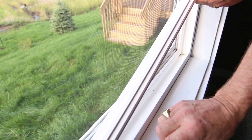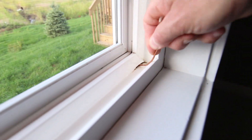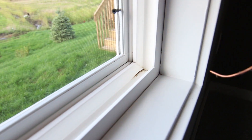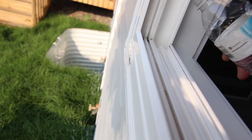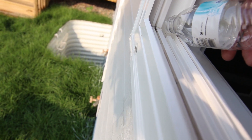Then we're going to take our piece of wire and just shove that inside that little hole there. All we're doing is breaking up the dust and debris that may be inside there. And there you can see the water coming out, and that means if that water's getting out, then the rain water's going to get out.